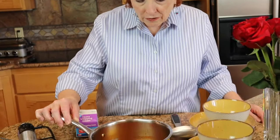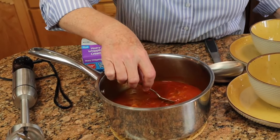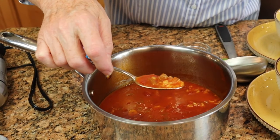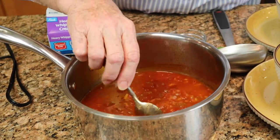You can see the roses that Jim got me just for no reason at all, because he's a great guy. He often surprises me with roses, which is one of the reasons why we're called Rose Red Homestead. So this has been simmering for about 20 minutes. It has accomplished two things — it has certainly cooked the rice, and it has also thickened it up a little bit by evaporating some of the liquid off.